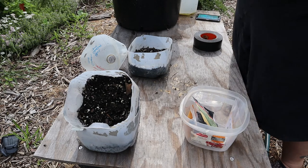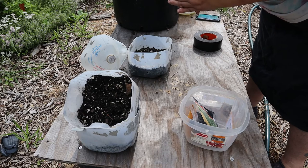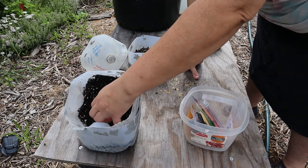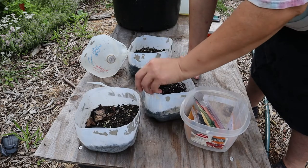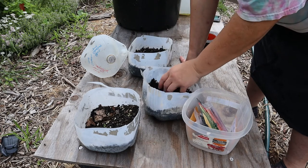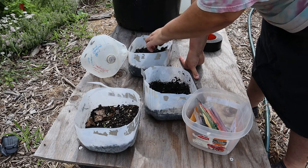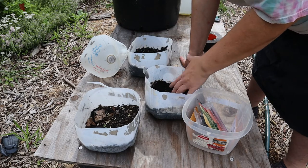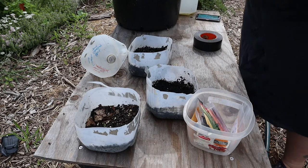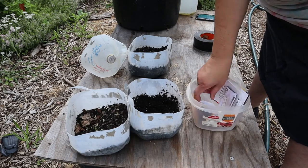For my carrots, I'm just going to sprinkle them along the top and then sprinkle just a little bit more soil — not too much, just enough to cover them. I'm reusing soil that I used earlier this year. I do it all the time for winter sowing — reusing soil is just fine, unless you have some parasites or something in it, in which case you don't want to reuse that.